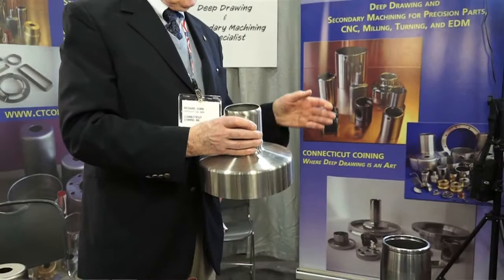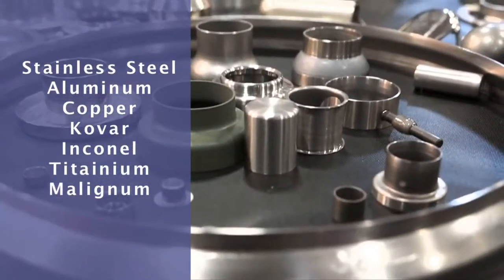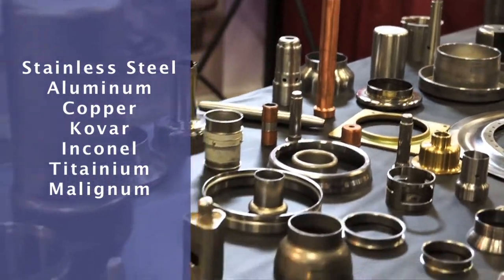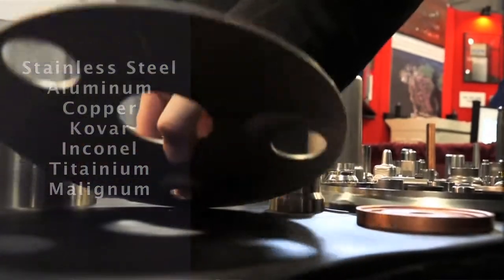We handle every material from stainless steel, aluminum, copper, kovar, incannel, titanium, and molybdenum.